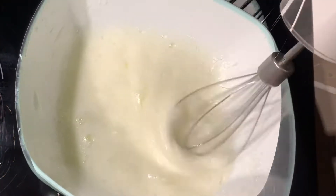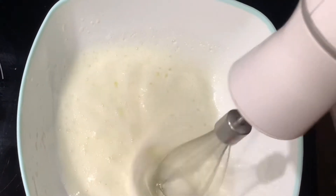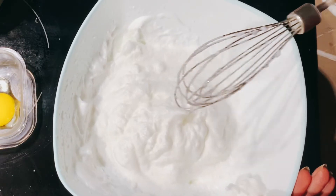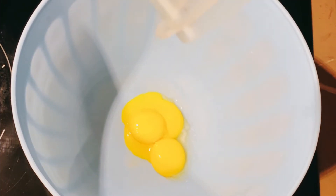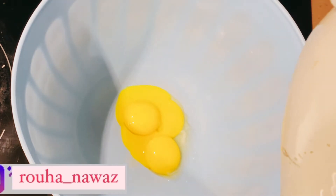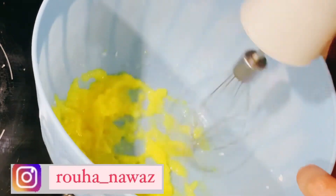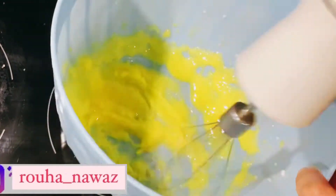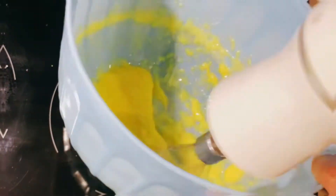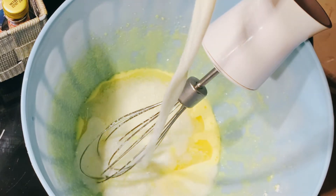I took three eggs and separated the egg whites from the egg yolks. I added half a cup of sugar and beat it with the electric beater until stiff peaks form. It's up to you if you want to beat the whole eggs together, but making this step will make a huge difference — beating the egg whites separately makes your cake so soft and moist from the inside.